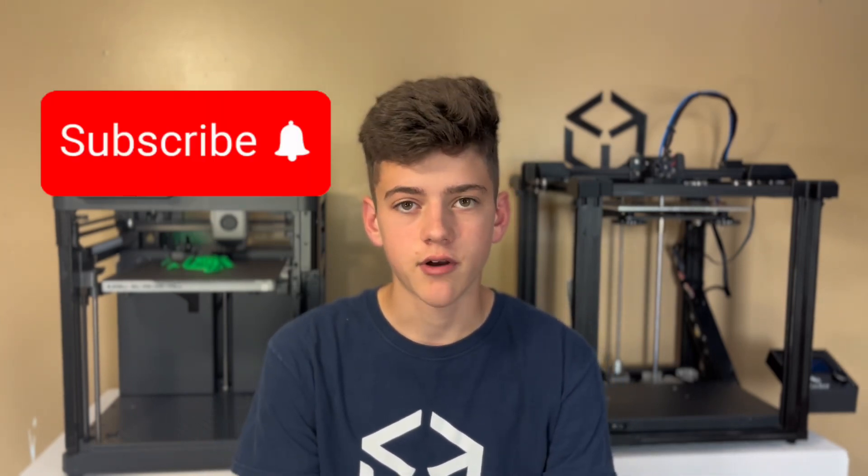Anyway, I'm extremely happy with my purchase. I hope this video helped you out a little bit. Make sure you guys subscribe, comment if you have questions, and let me know if you have any problems on your machine — or if I have problems, I can ask any of you. Keep notifications on, like the video, and I'll see you in the next one.